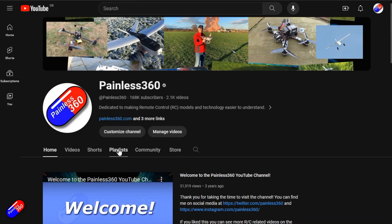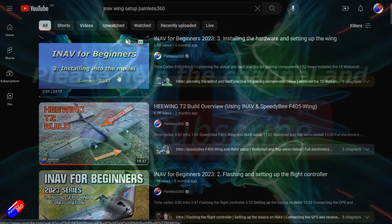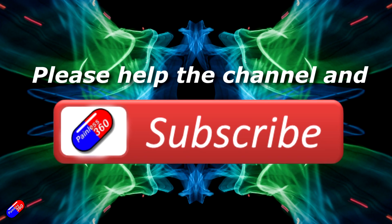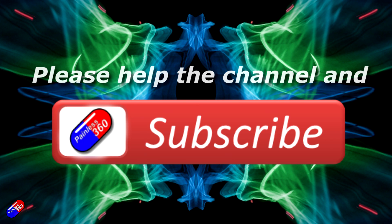Thank you for watching. Check out the playlist — adding Painless360 to your search terms will help you find my content. If you haven't done so already, please hit the like and subscribe button, it helps a lot. You can support the time I spend here answering questions and helping others by using the links in the video description.